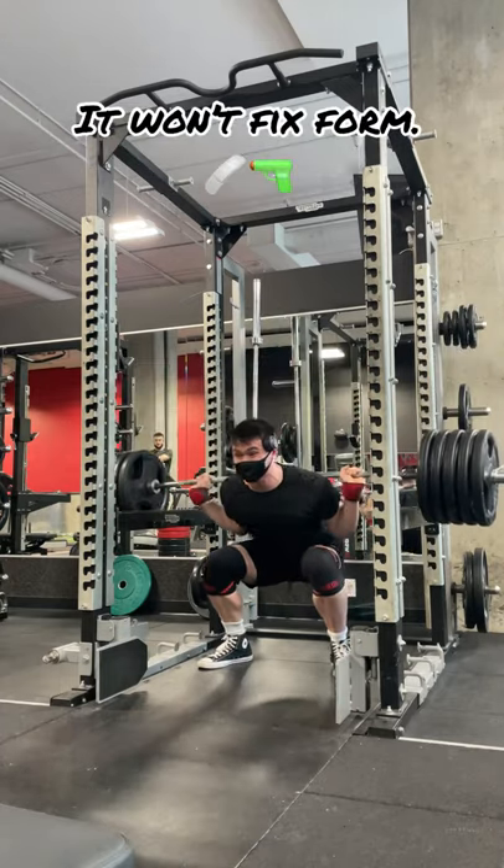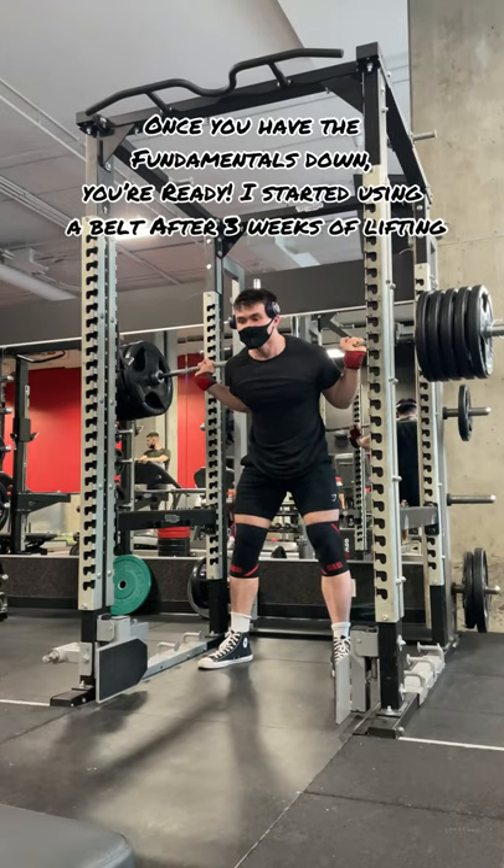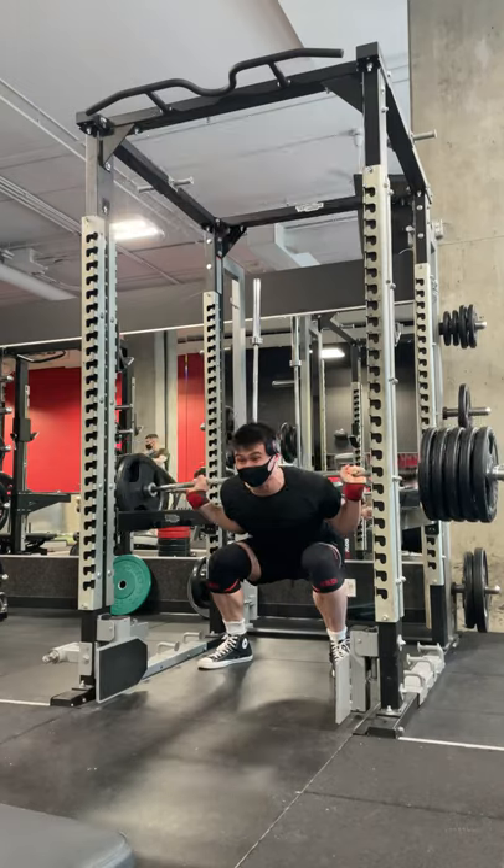Just know that a belt is not an excuse for bad form. To recap, I strongly recommend having the fundamentals down for the squat, bench, deadlift, or whatever movement you're planning to use the belt with.